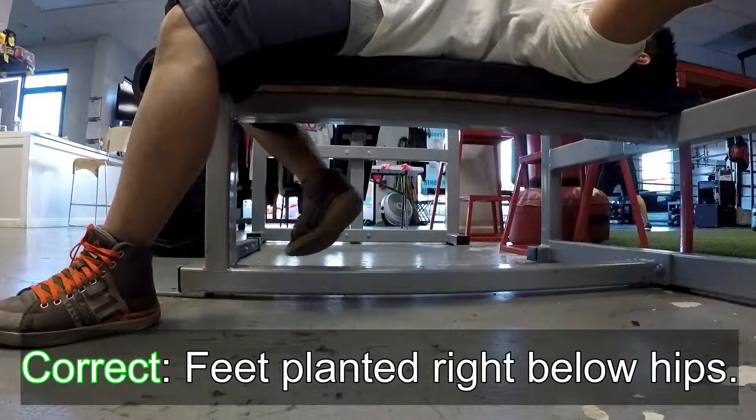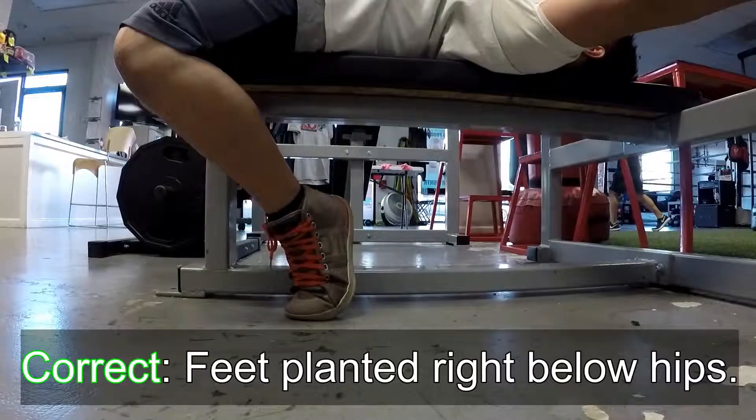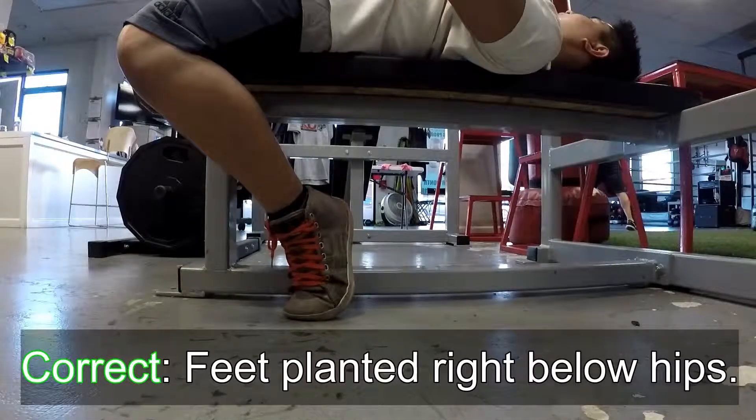Instead of focusing on that, what you actually want to do is put your feet right underneath your butt, meaning that you want your legs to create almost like a curvature kind of shape. Depending on how long your legs are, you might either have to spread your legs a little bit farther, or you can put your feet a little bit narrower. But the main point is you want your legs underneath your butt. Depending on the federation you're going to compete in, you can either have your toes up or the heels must be down — and there is a difference. So cue number one is to have your feet firmly planted underneath your butt, creating almost an arch kind of shape.